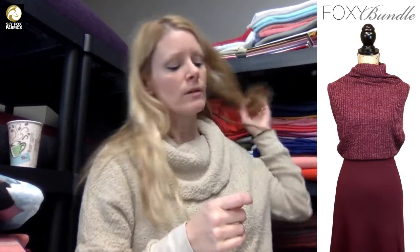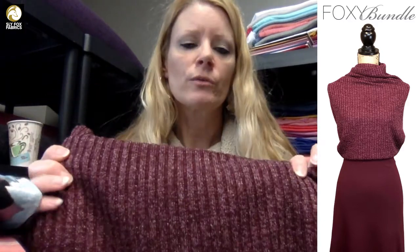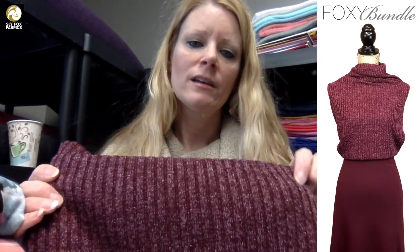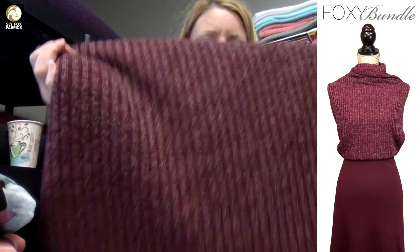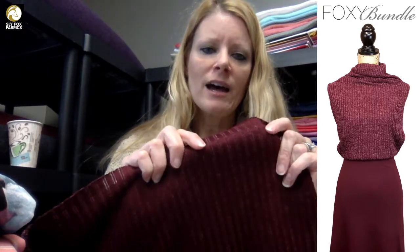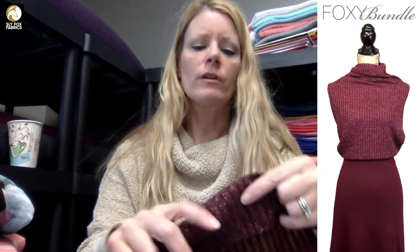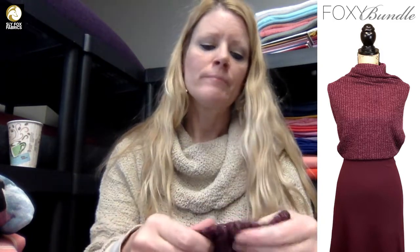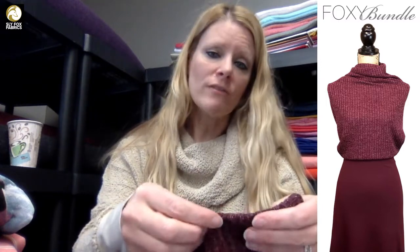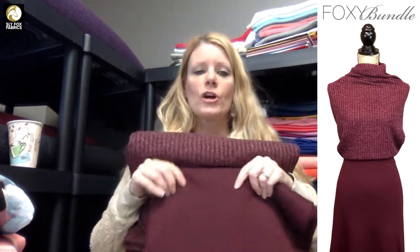The next one is the burgundy and silver ribbed sweater knit. It has about one percent lurex yarn in it, and I know people have expressed concern that it must be scratchy because of the silver yarn — it's not, it's very soft. This is the back side of the fabric and it's super silky. Even when you double over the fabric for a wristband or waistband, the outside of the fabric is not scratchy at all. So that's our beautiful burgundy along with the dark raisin soft touch heavy ponte — absolutely gorgeous together.